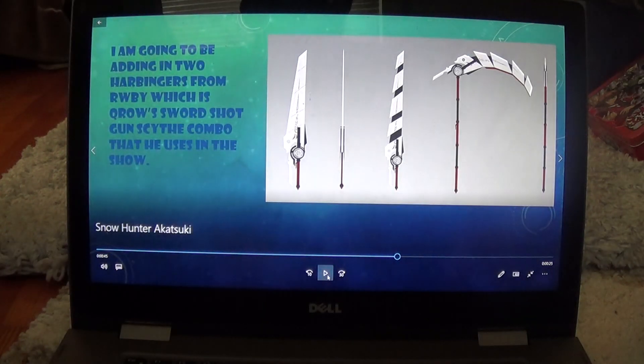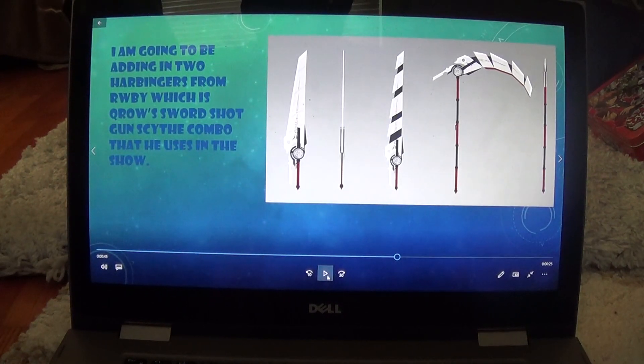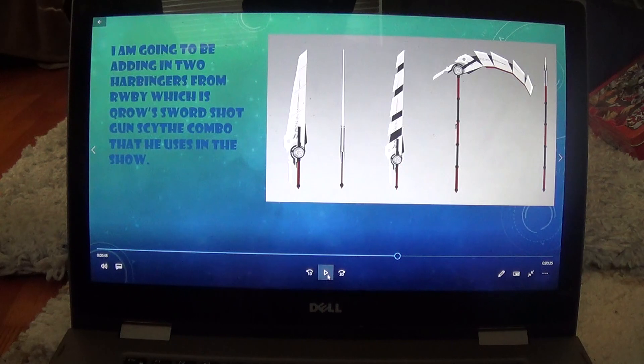I'm also going to be adding in two Harbingers from RWBY, which is the name of Crow's sword — it's a shotgun-scythe combo. And I'm also making it so it can become a double-bladed scythe.